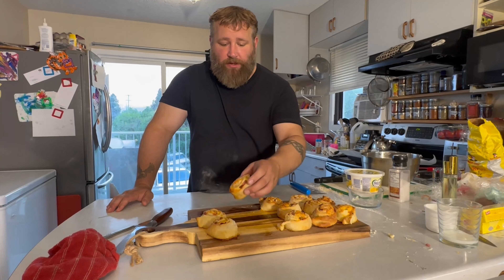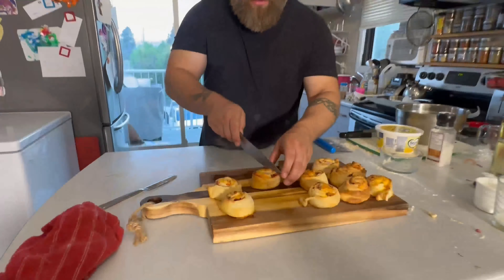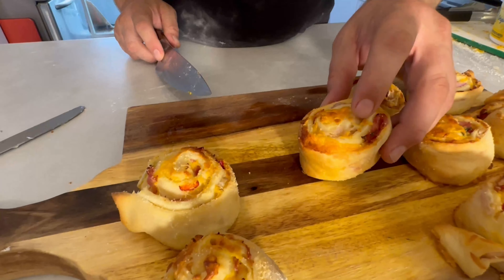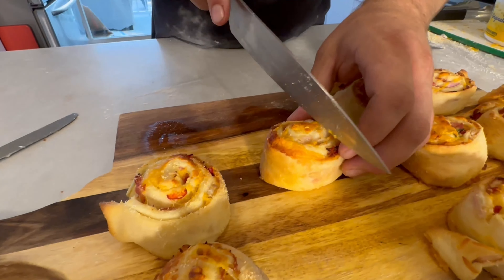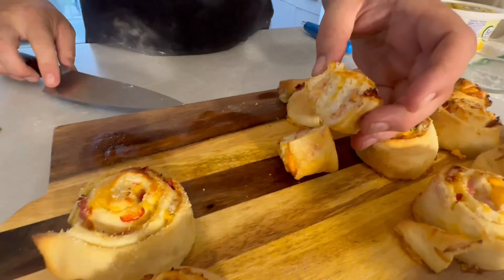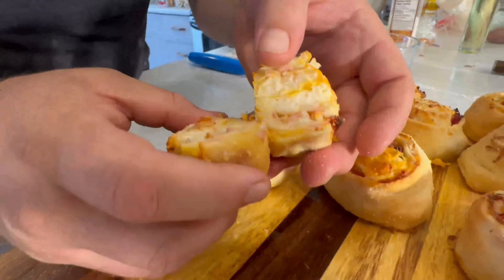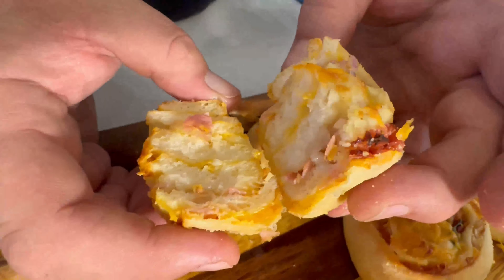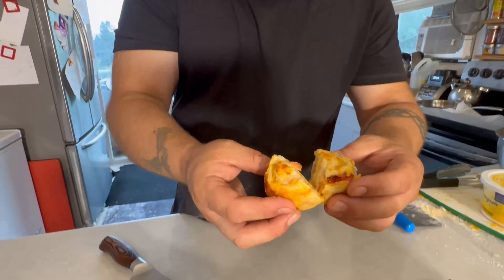Savory rolls are out of the oven. I'm going to cut one open — they look amazing. You got your capicoli, your mozzarella, your cheeses, your butter and parmesan. Cut through them and you can see right in the middle they're fluffy, they're cooked, they're done, they look awesome. Taste test time — here we go, oh they look so good!